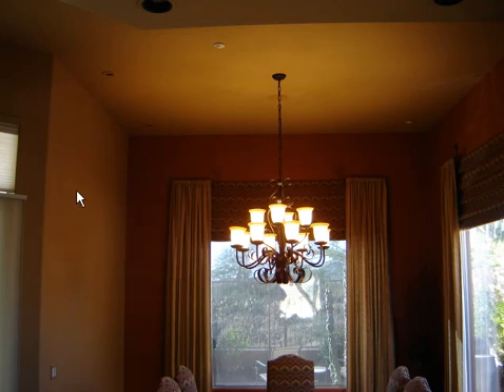Hello, Sparky here from SparkyUOnline.com. I want to do a quick little video tip of the week. I have 12 100-watt light bulbs in this chandelier. I put it on a 2,000-watt dimmer, so I was well within my rating on the dimmer versus the lamp wattage.